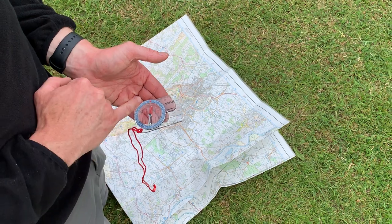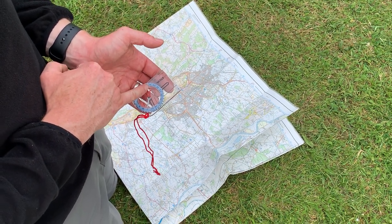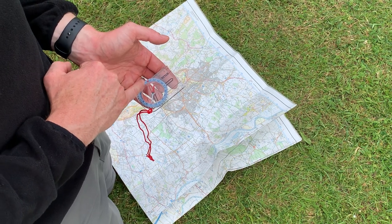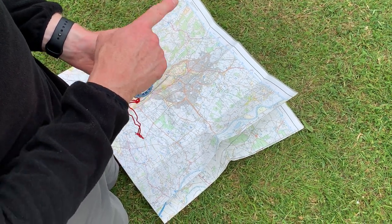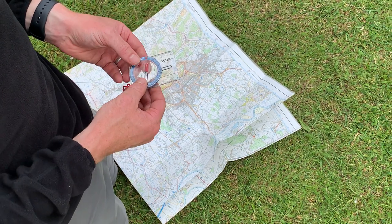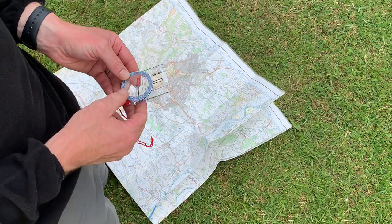Just remember, the most important things: whatever happens, the red needle will point north. And when it comes to taking a bearing on the map, you need to make the red shed point north up the map. Then when you're walking on the bearing, put the red needle in the red shed and walk in the direction of the black arrow.